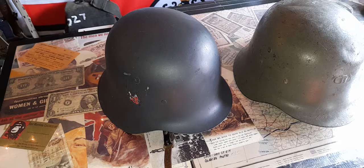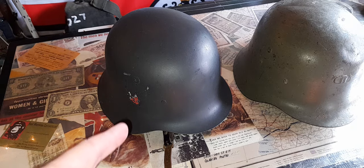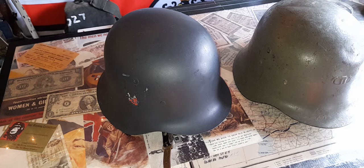If you gently squeeze the shell together you can see a bit of movement, so it is of lesser quality than the German World War II version. The liner in the World War II era one uses a pad design more like the German First World War helmets.